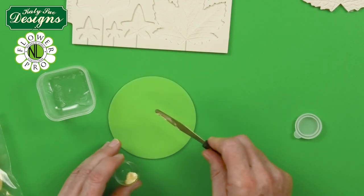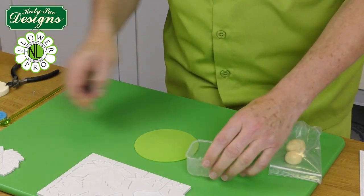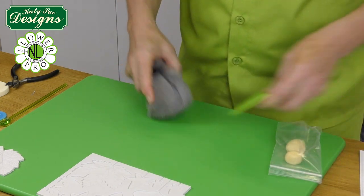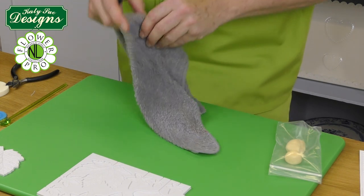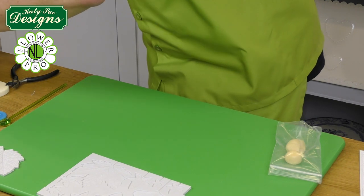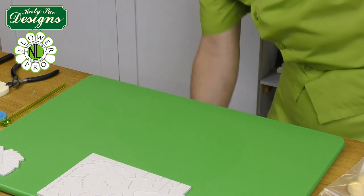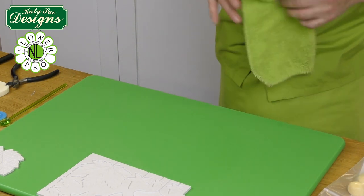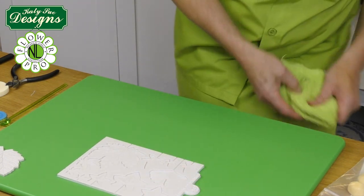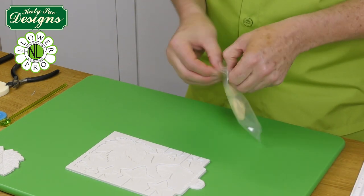Just mix the paste up into quite a thick glue and put it into a little container - that would be enough for about 10 leaves. We're going to make the actual leaf now using a number 11 size on the size guide of the cream color. You could also make maple leaves in green, since in autumn time they change color but when on the tree they could be green as well.